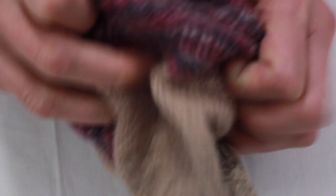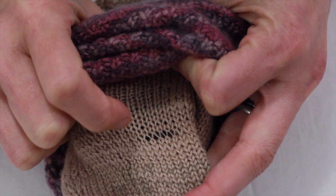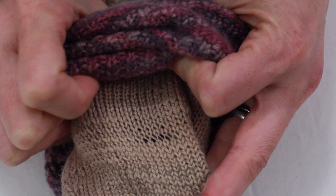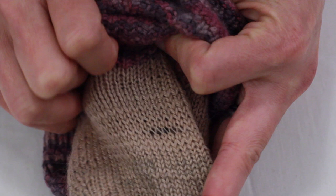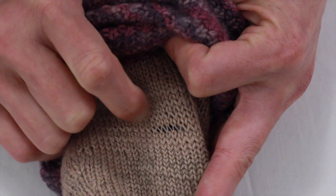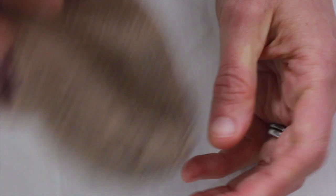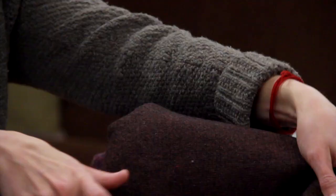If you look at the heel of this sock, can you see where there's a spot where the yarn has gotten really thin and is just about to break but hasn't yet? This is a perfect time to mend — you still have all the structure of the stitches to follow but there's no hole yet. I would go ahead and duplicate a good section of stitches around the thin area rather than just that one little row, because if this row is getting so worn then probably the ones next to it are too. You might as well make a bigger mend that's going to last longer.